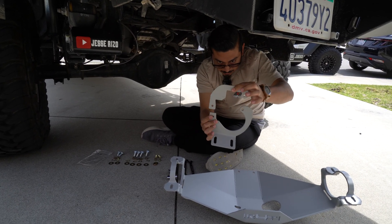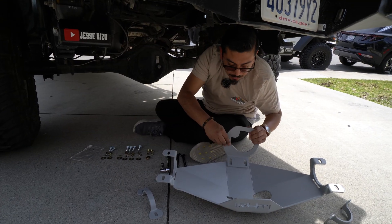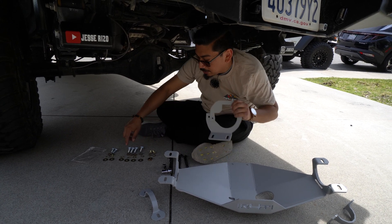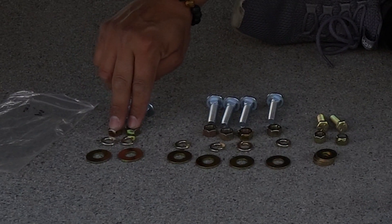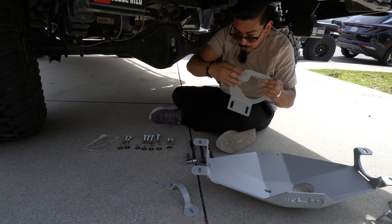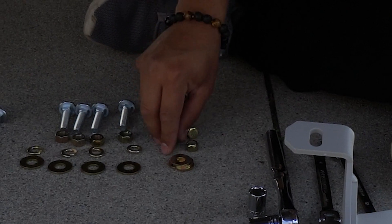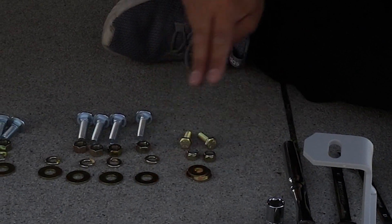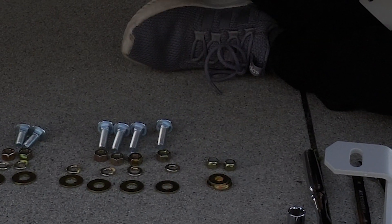Next you're going to have these two brackets. These two are going to go in like this, and you're going to notice there's a bracket down here that fits there. The hardware for those uses two shorter bolts, two nuts, two lock washers, and two washers. To lock this in place on the end we have four washers, two locking nuts — the baggie only comes with two locking nuts — that's what we're going to use for attaching this, and then two gold bolts, one here and one here.